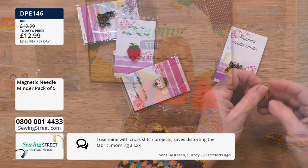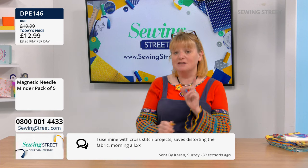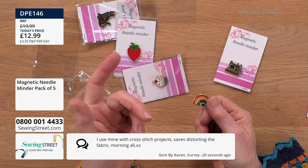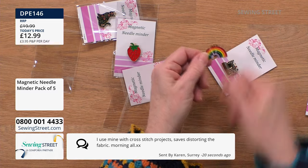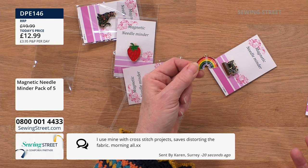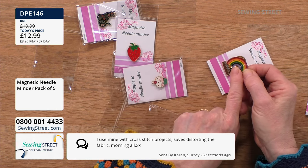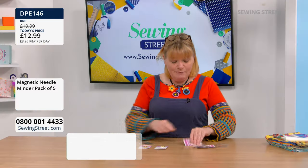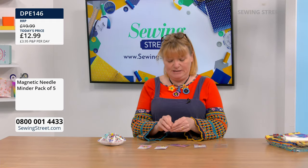A message from Karen: 'I use mine with cross-stitch projects, saves distorting the fabric.' That's a great idea — because all you have to do is attach this to the cross-stitch fabric. Brilliant for embroidery as well — don't bother putting your needle in the embroidery, just clip that on. It's a really strong magnet. Then we've got a cat — he's a very ornate cat, got flowers all over it.